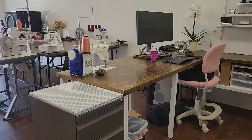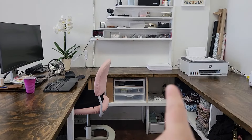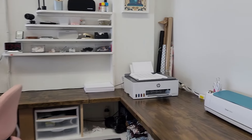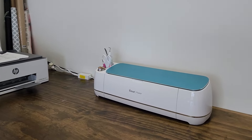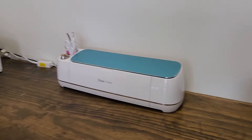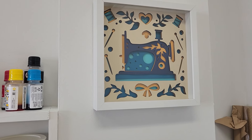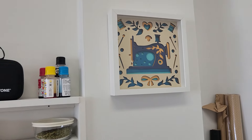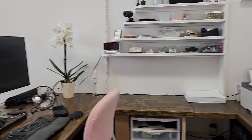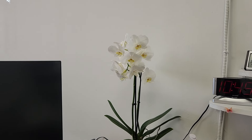Right here is my desk space — it's very similar to the last place. The only thing my husband did was expand it to give me more room since we had more space. So I got my printer, I got a Cricut maker, a Cricut press — I never used that Cricut press now that I have the Singer heat press. And then here is a little shadow box I made recently on my Cricut. Then here is just my catch-all for things, kind of messy right here. I got a beautiful flower right here from my husband for my birthday, which was about a week ago.